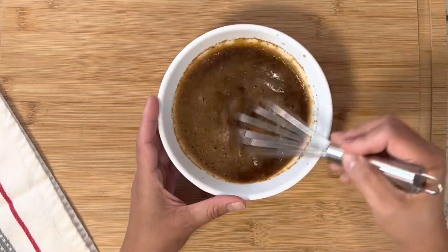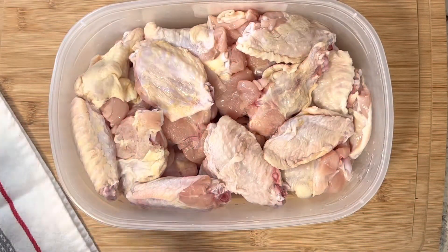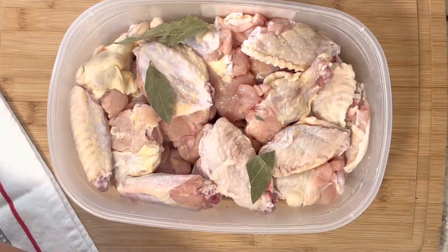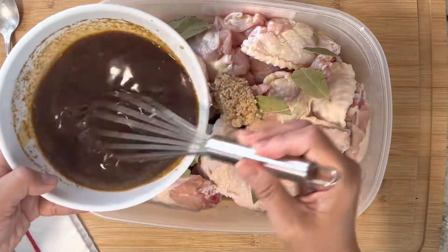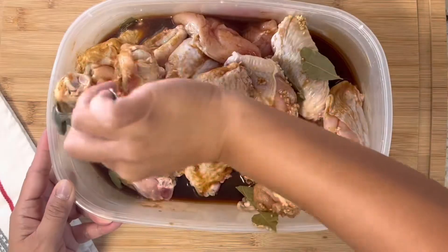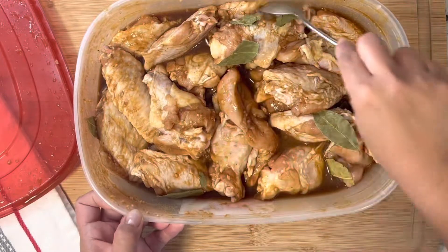Whisk this together and mix until combined, then set aside. What I have here is four pounds of chicken wings — party wings from Walmart, about 18 pieces. Add bay leaves and fresh minced garlic. I got the minced garlic from Costco. Simply pour that sauce over and marinate the chicken.